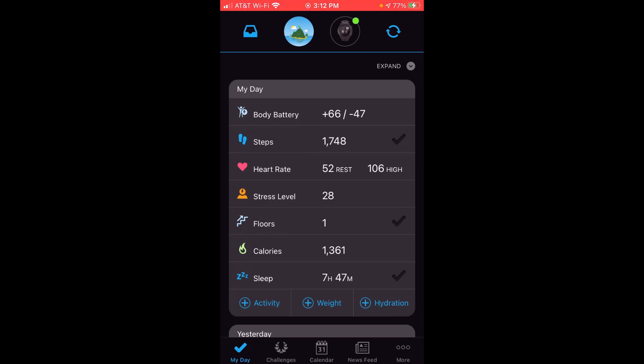Anyway, that's a quick look at the stress widget on the Garmin Instinct watch as well as what the stress level indicator looks like in the Garmin Connect app. If you've got any questions post them in the comments. As always I appreciate you watching — have a good day.